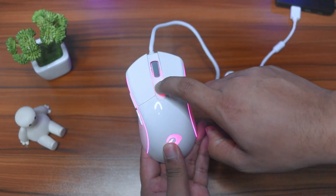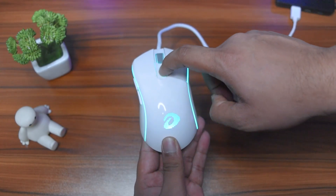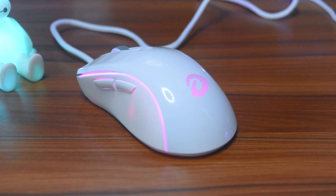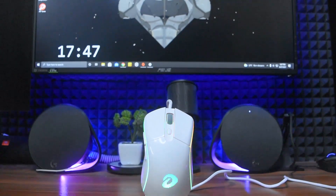The lowest DPI is 200, and there are preset DPI settings. According to the dimensions, this mouse suits a small to medium hand size — not quite large, but the sweet spot is small to medium.